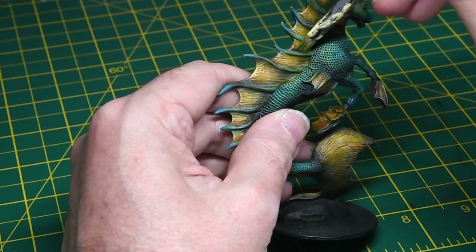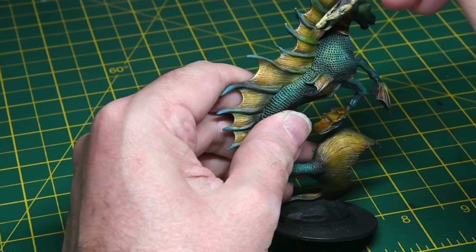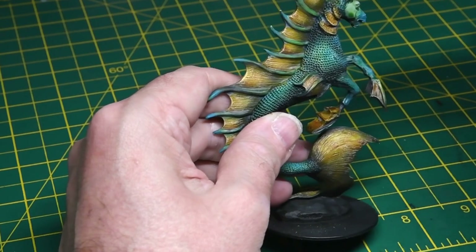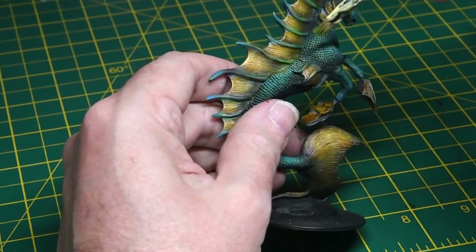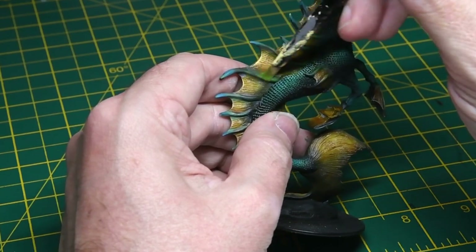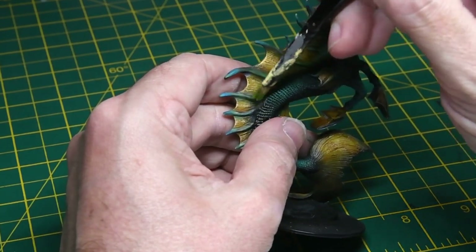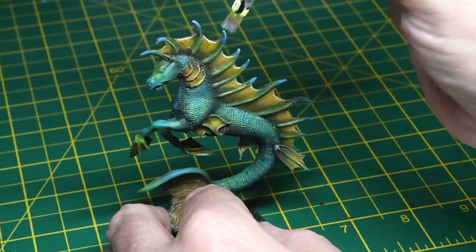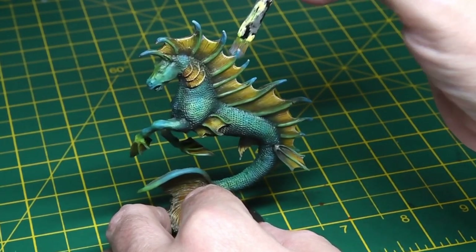To get a really nice transition on the spines I gave them a dry brushing with Citadel Niblet Green just around the base, to bring out the colour a bit more. It worked really quite well — got a nice translucent transition between the different colours on the spines. Then some final dry brushing with light grey just on the tips, to complement what I'd done with the airbrush.